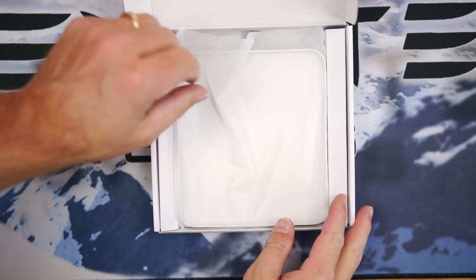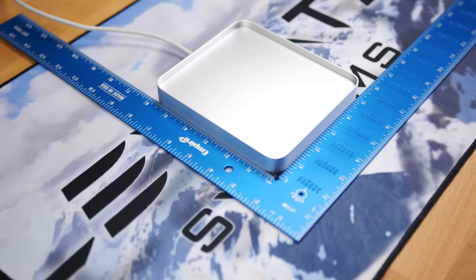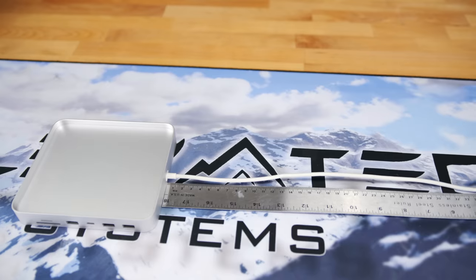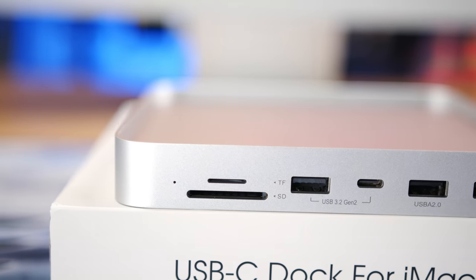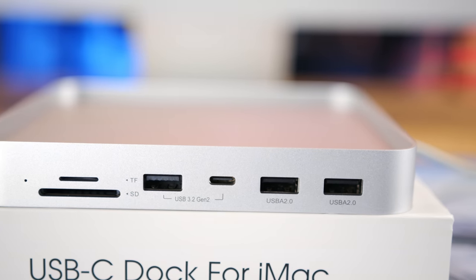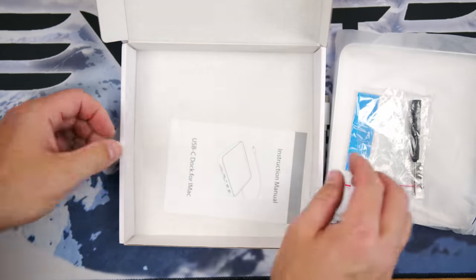The first thing in the box is the hub itself. Unwrapping it, we see a nice solid aluminum hub measuring 13.5 centimeters wide by 15.08 centimeters deep by 2.15 centimeters tall. There's a permanently attached 40-centimeter USB-C cable on the rear. On the right side we find the ports, which include both micro and full-size SD card readers rated at 150 megabytes per second, a 10-gigabit USB Type-A port, a 10-gigabit Type-C port, and two USB 2.0 ports. That's six ports — but this is a seven-in-one hub, and for the seventh port we need the rest of the stuff in the box: a screwdriver, a couple of screws, and a thermal pad.